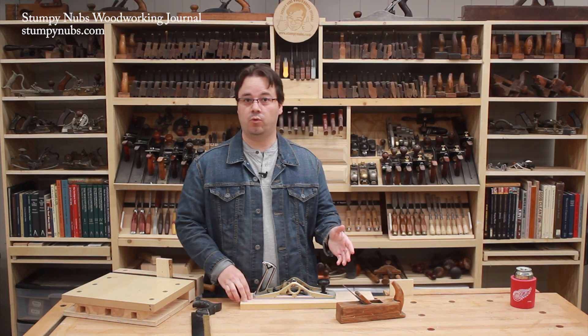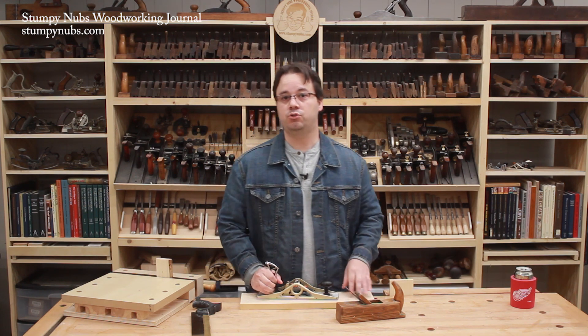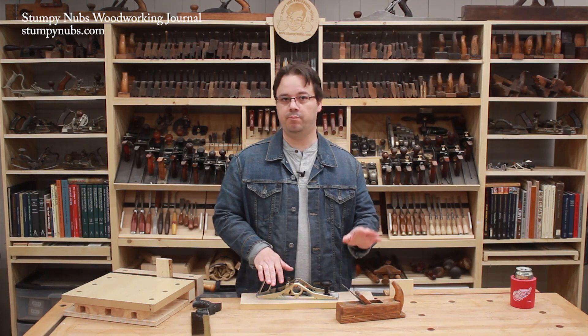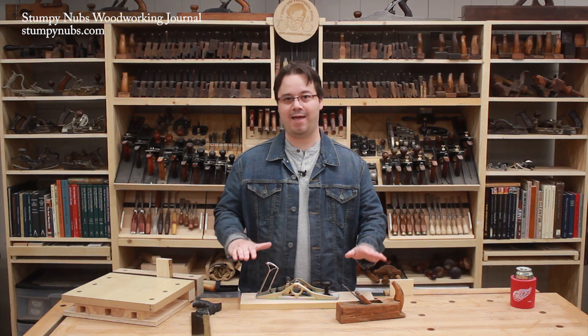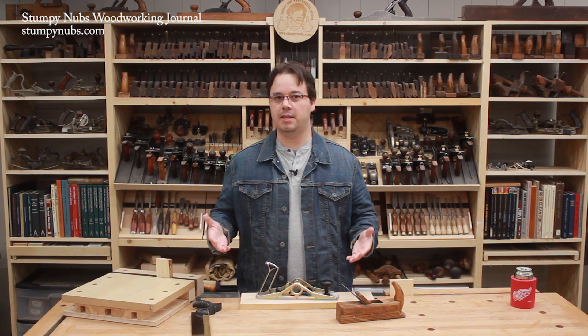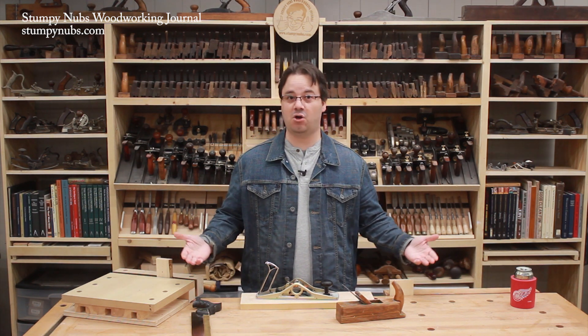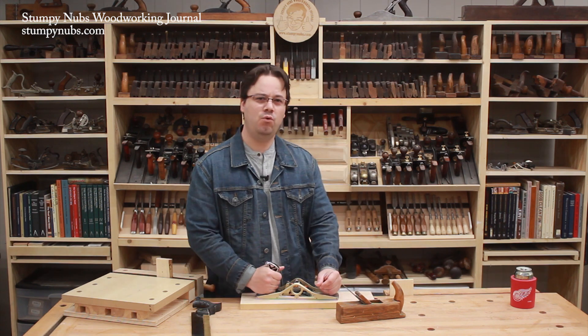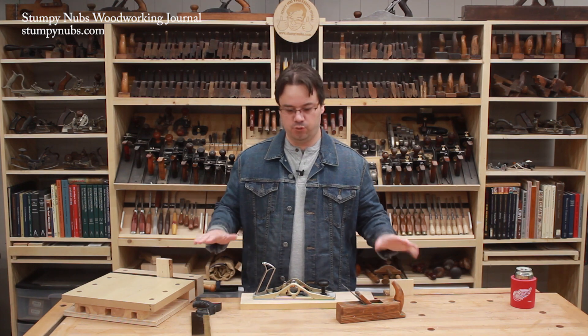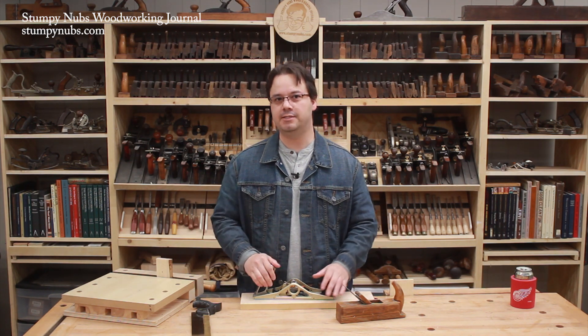Now get some of the tools out that you plan to use most. Maybe you're a hand tool woodworker who uses a lot of planes. Maybe you're a power tool woodworker who uses a router or a jigsaw a lot. See how comfortable or uncomfortable it will be to use those tools at that height. I don't recommend turning the power tools on unless you've got your blocking beneath the sawhorses really secure, but move the tools around and sort of get a feel for things. Add or remove blocking to adjust the bench higher or lower as needed.